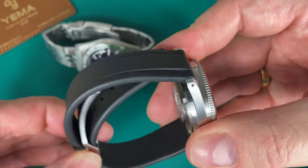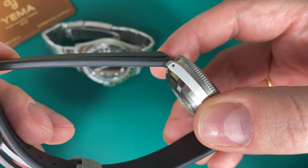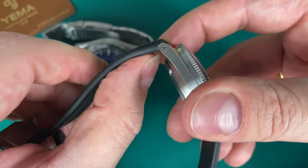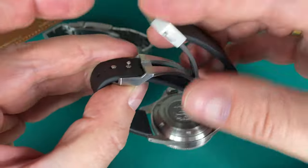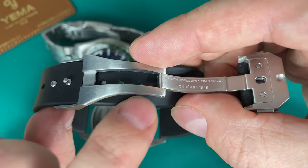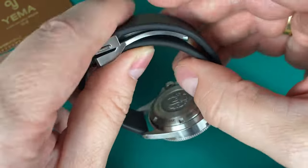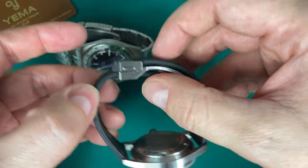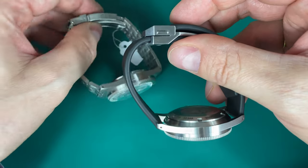The rubber strap from Yema is top quality, and curiously the rubber strap versions are more expensive than the other versions — simply because this rubber is top quality. You see the thickness but it's extremely flexible, and you get an amazing deployant clasp. You size the strap inside the deployant clasp so you don't have to cut anything, and the inner part rests very softly on your wrist. It does become a little thicker than the steel bracelet with the deployant clasp, but it's definitely worth it.